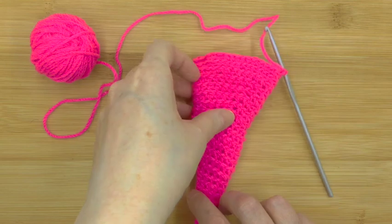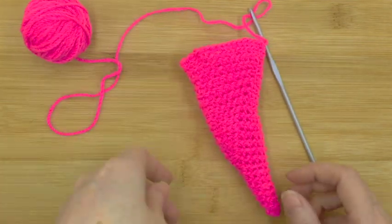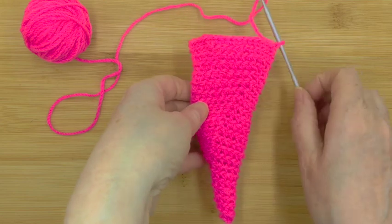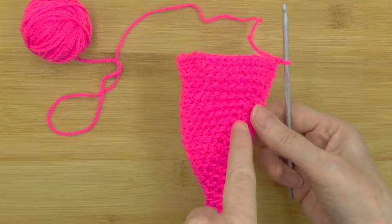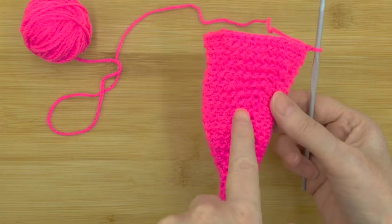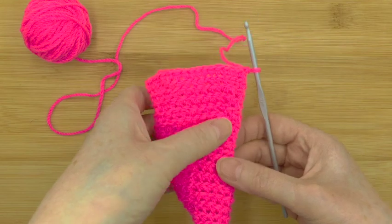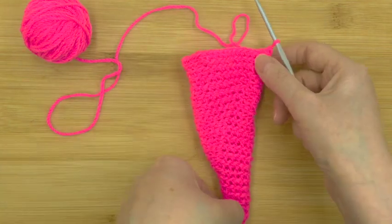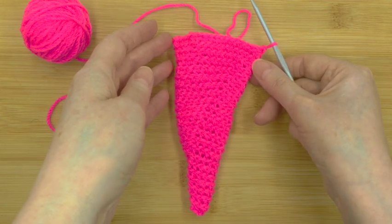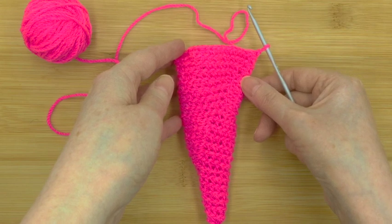So now we've finished the basic cone shape, as you can see there. Don't worry if you've got a line going up where you've increased all the way — that won't matter in the final thing because we're going to cover all that over with a beautiful ridge that you saw at the beginning. So that is step one of Stanley the Snail's shell, and I'll see you in step two.